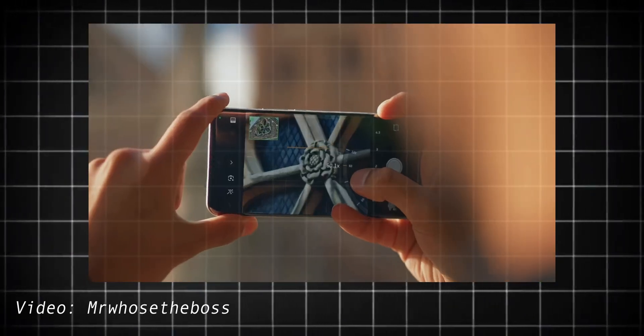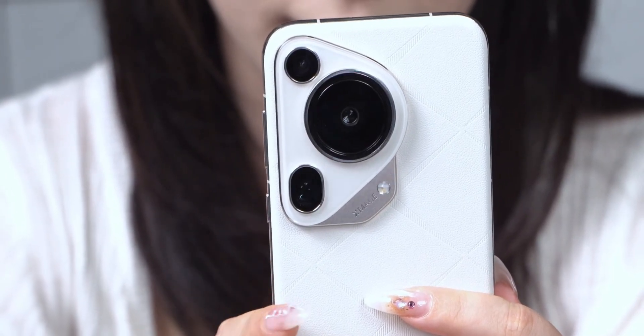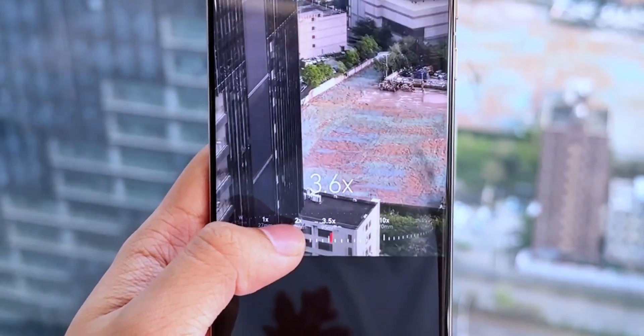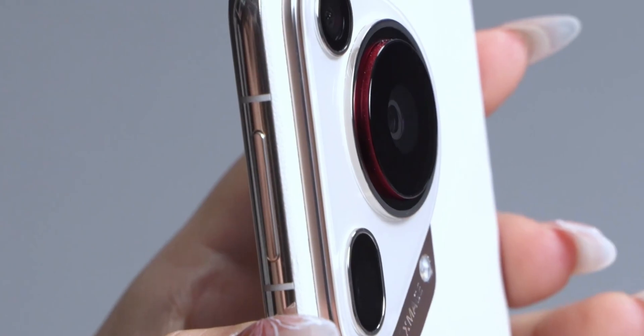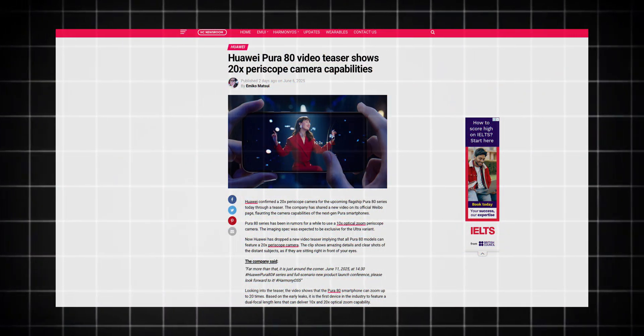You know how we always wish smartphones could zoom in like a professional camera without losing quality? Well, Huawei just might have done it. There have been whispers for weeks about the upcoming Huawei Pura 80 series having a dual periscope camera, and at first it sounded like just another buzzword. But then today, Huawei dropped an official teaser, and now it's getting real.